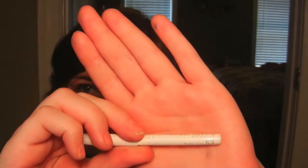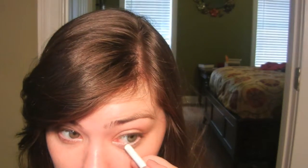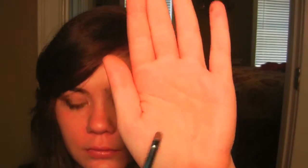Now I take a white eyeliner and place it on my waterline — this just makes your eyes appear bigger. Then I'm going to take a smudging brush, dip it in the color white, and pack that color on top of the white eyeliner in order to set it.